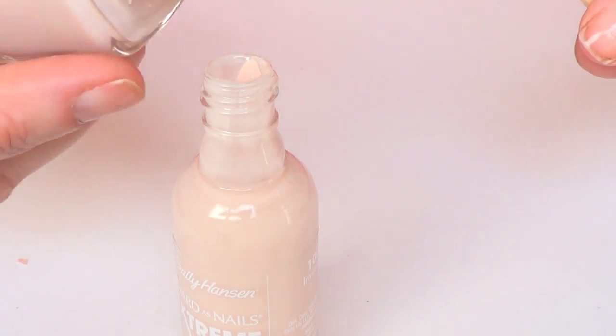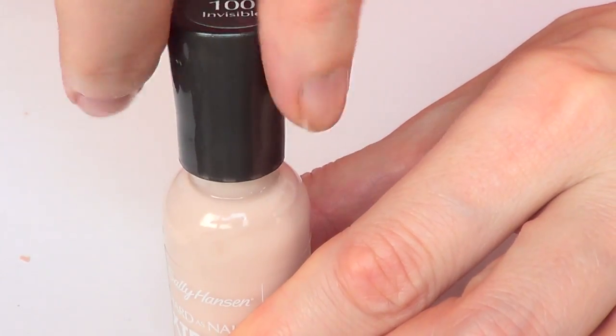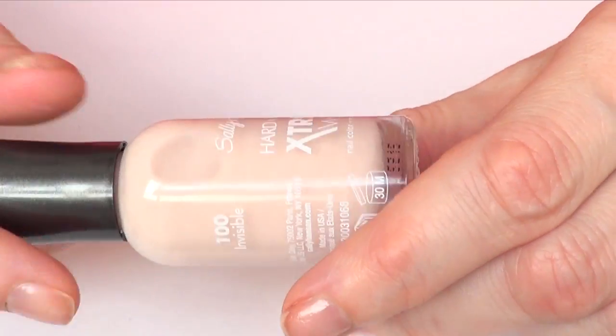I'm just going to be adding a bit more. Okay, that's kind of it, I guess. I'm going to close my bottle and just mix this thing.